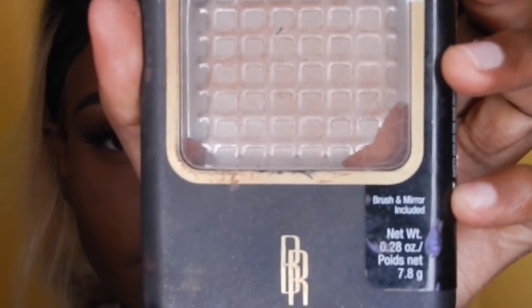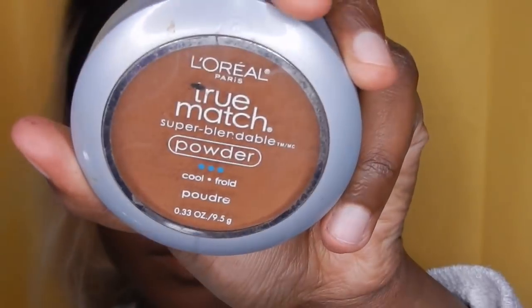After baking, I like to set my whole face with either the Black Radiance Powder or the CoverGirl Powder — both are in the shade Cocoa. In this video I did use the Black Radiance Powder and I'm just putting that all over my face.